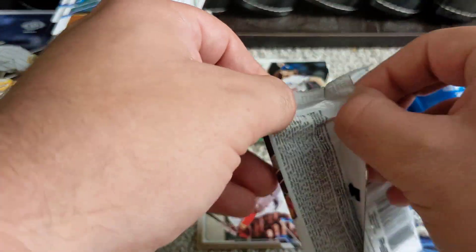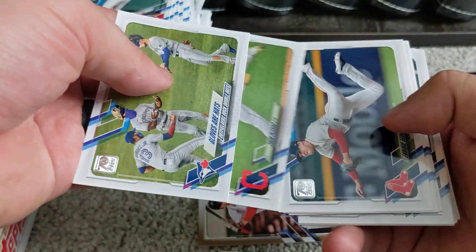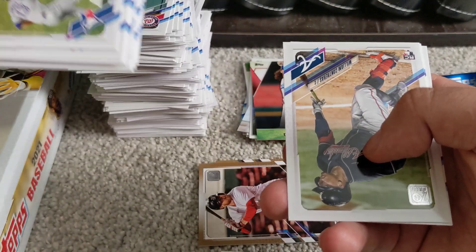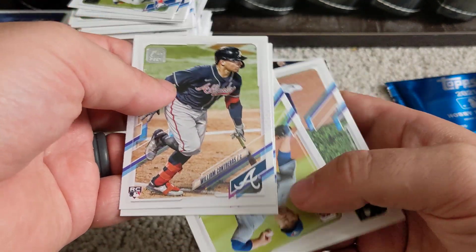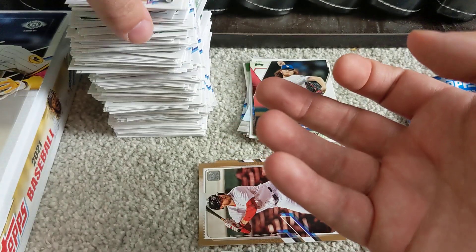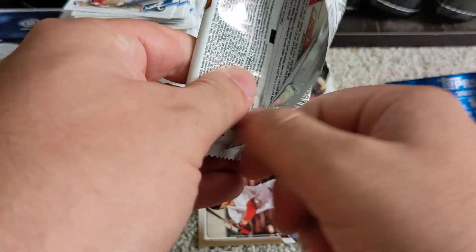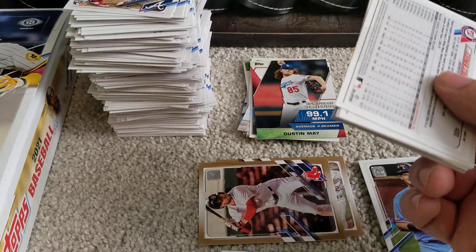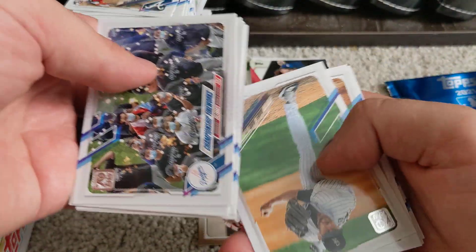Down to six packs remaining; after that we'll open the hobby exclusive pack. Won't be too many more years of opening Topps Series 1 and Series 2 boxes, as the news broke that Topps is losing its license with Major League Baseball. Got a nice Willson Contreras rookie card. Major League Baseball decided to go with Fanatics, so once Topps' current agreement runs out — around 2023 for MLB and 2025 for the Players Association — just a few more years of Topps baseball cards, after a 70-year run.